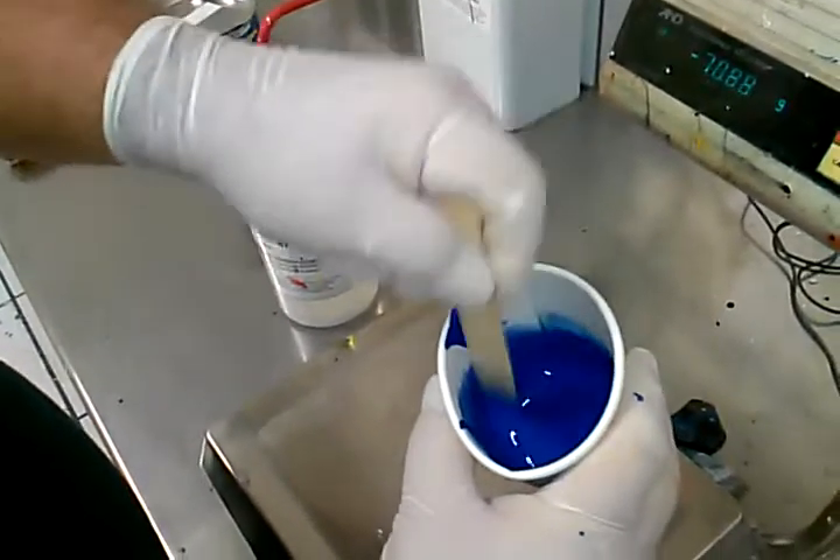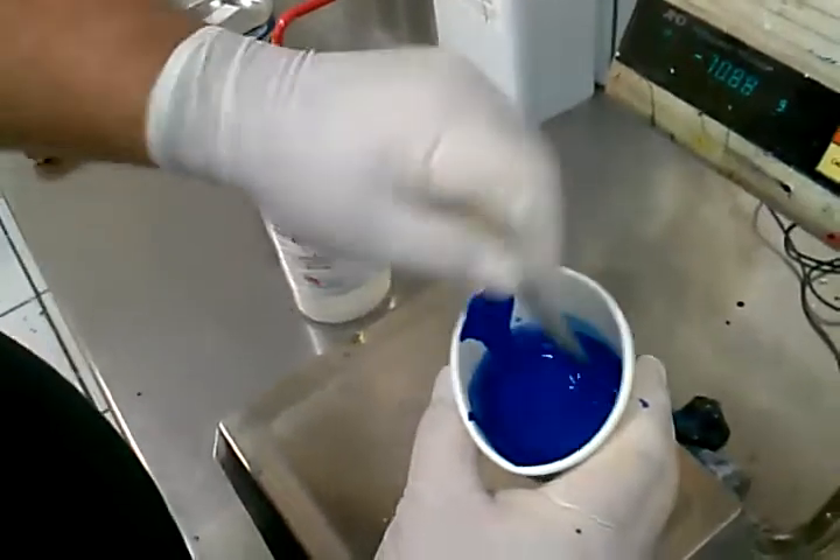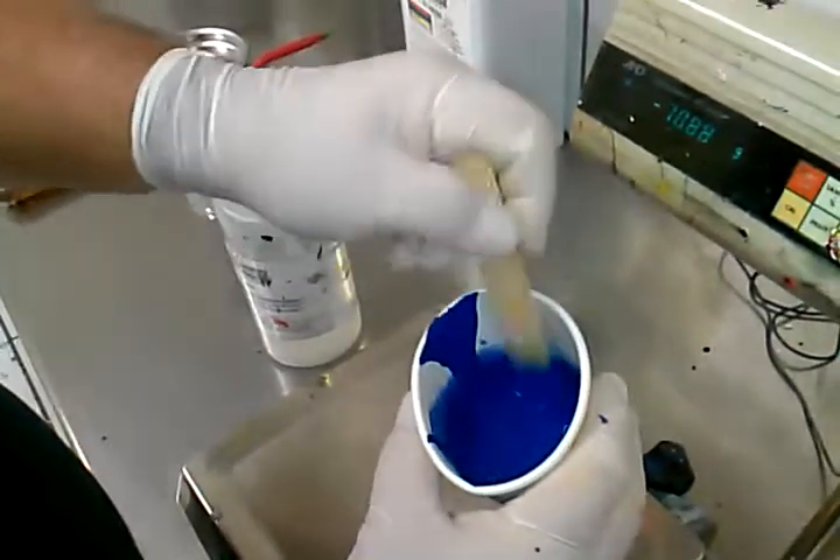We're going to go to the other room, and I will show you how to load and make your first print on an SIC-60E.